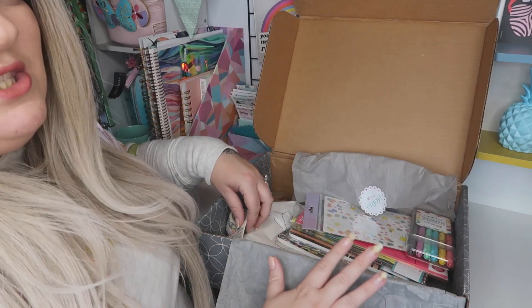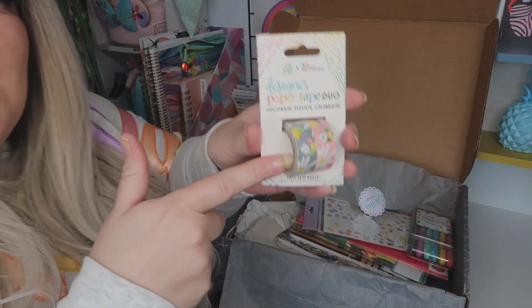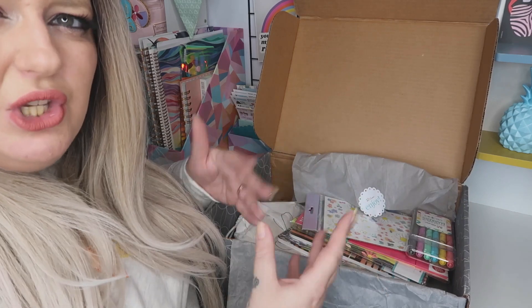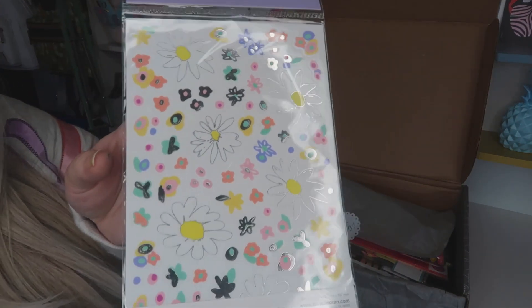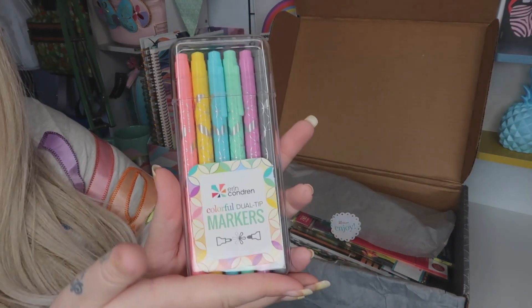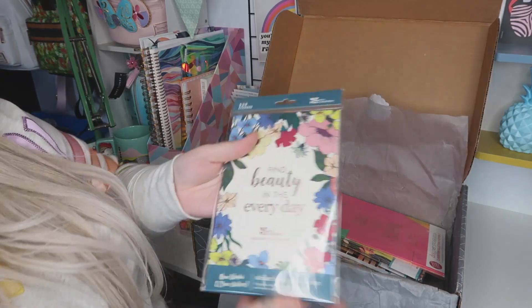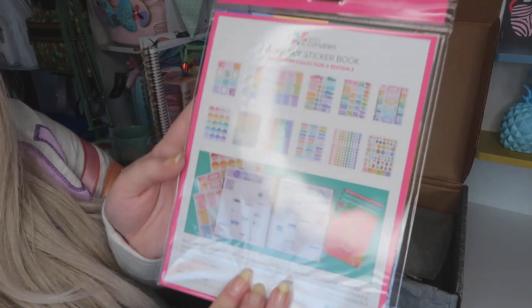As we open it up you can see some fantastic stuff already. I got this washi tape just here — this is actually still in stock if you're wanting to purchase this. I will unwrap it all once I've got it out so you can see exactly what it's like close up. I've got some little stickers there and then I got some of these — I thought they were really really pretty — and that sticker book there.